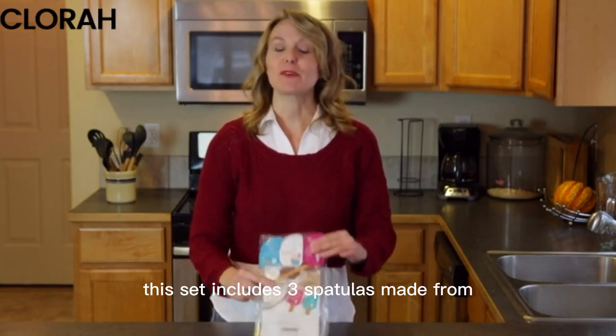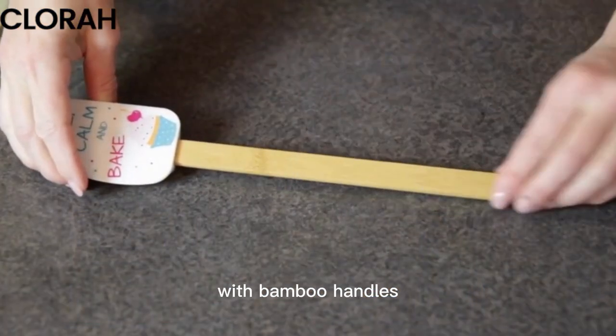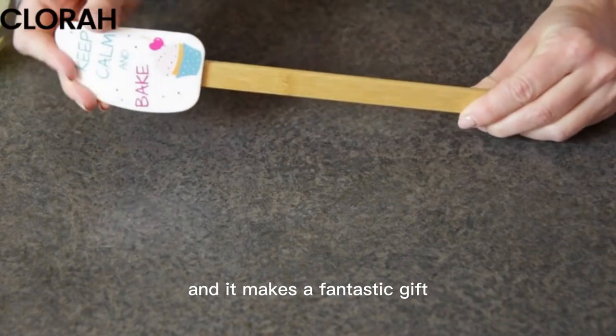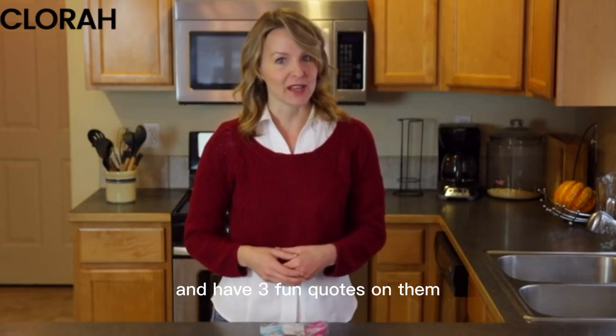This set includes three spatulas made from food grade silicone with bamboo handles. It's perfect for anyone who loves to cook and it makes a fantastic gift. The spatulas are brightly colored and have three fun quotes on them.